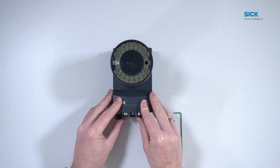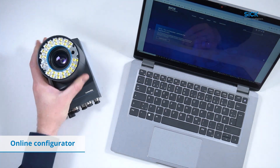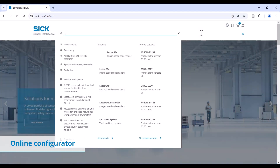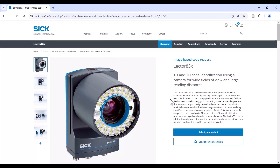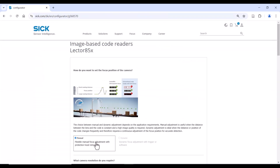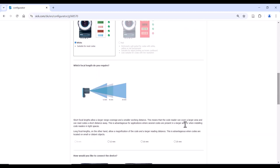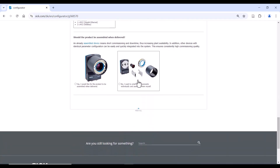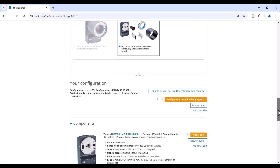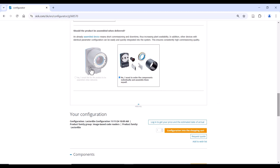The Lector 8-5-X is now assembled and ready to use. Please note that we also offer pre-assembled devices that suit your application. You can choose the suitable variant in our configurator on the website by choosing the individual parameters such as body, illumination, and lens. You either have the choice to order the components individually and mount it yourself as we just did, or directly choose a pre-assembled device.